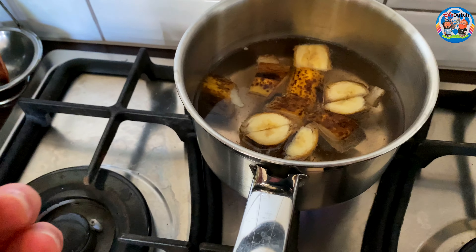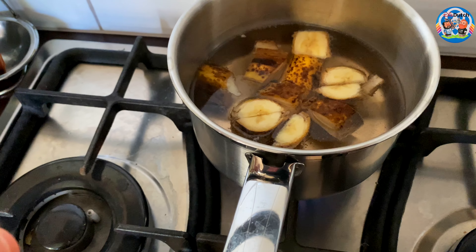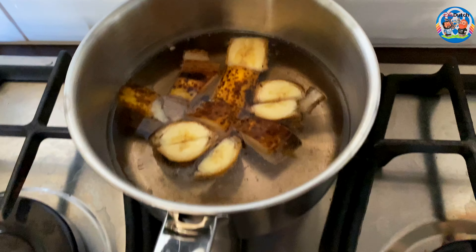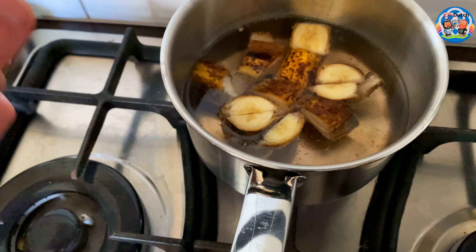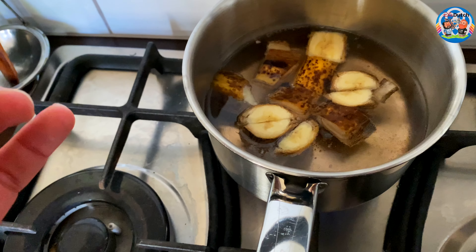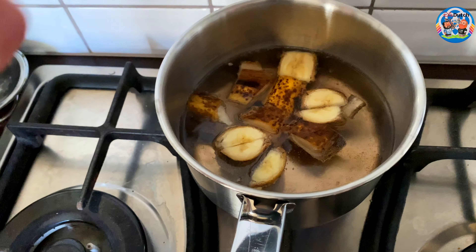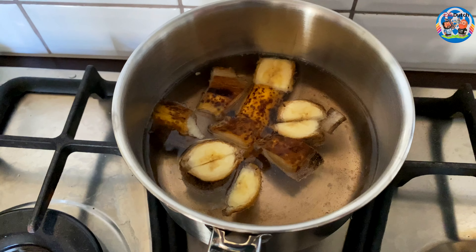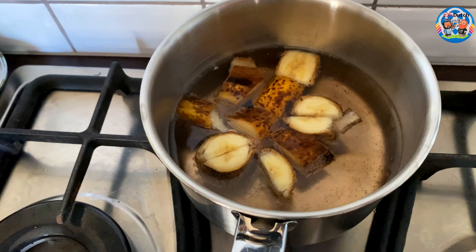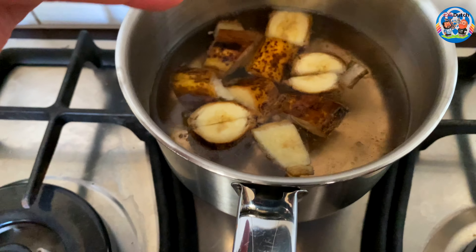How much water? I think, maybe as much as your mug will take, plus a little bit extra, because it always vaporizes a little while boiling. So just to make sure you have a nice decent full mug — do one mug of water and then add some extra to calculate for what will vaporize while boiling. Guys, can you see the water changing color?